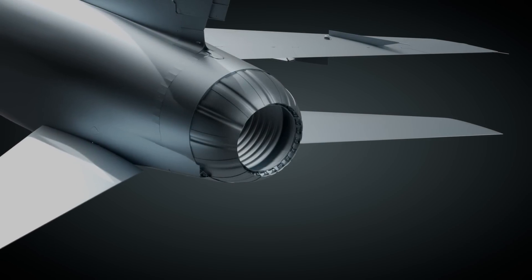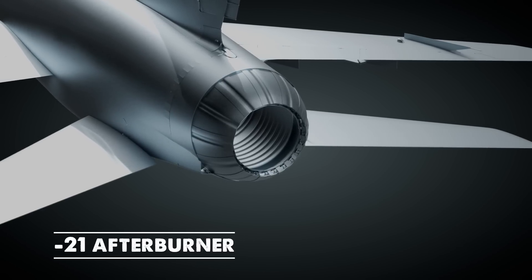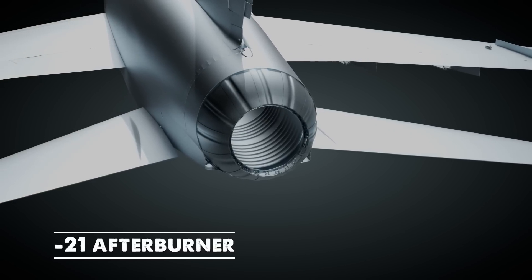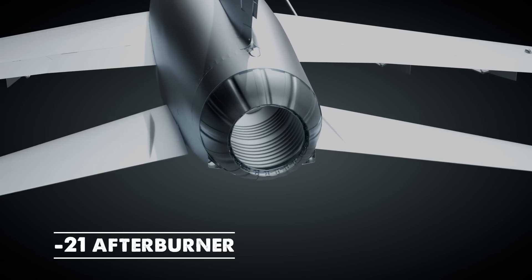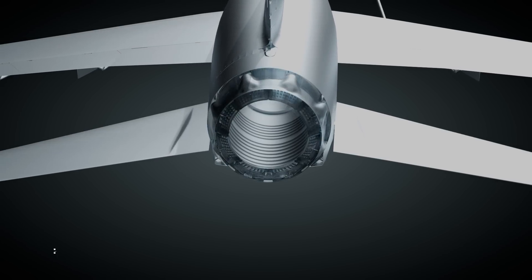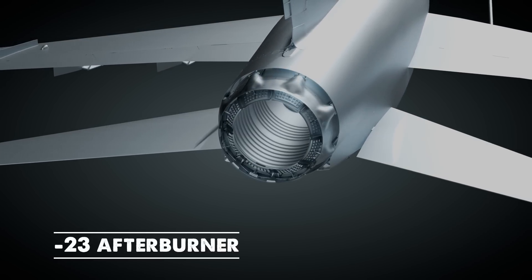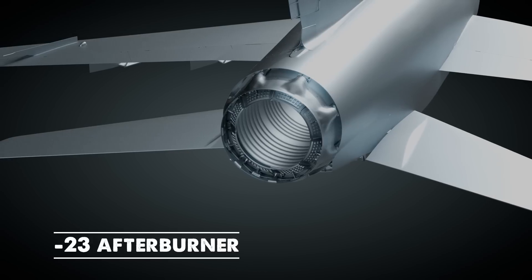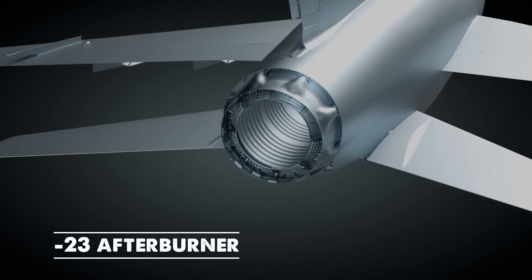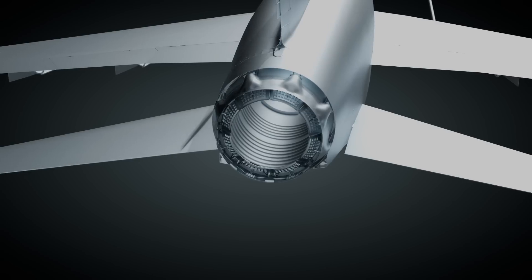Players can also select two afterburner configurations, each with unique performance characteristics. The dash-21 is part of the aircraft's original configuration and was known for being prone to issues such as inconsistent operation and reduced reliability during extended use. The dash-23 was developed for the F-102 and later retrofitted to the Hun. Its superior design incorporates structural and performance improvements that enhance reliability and reduce operational inefficiencies. Afterburner selection is set by the mission creator via the mission editor and cannot be changed during gameplay.